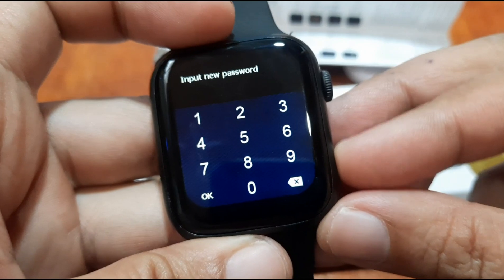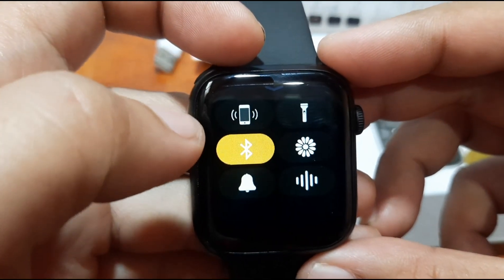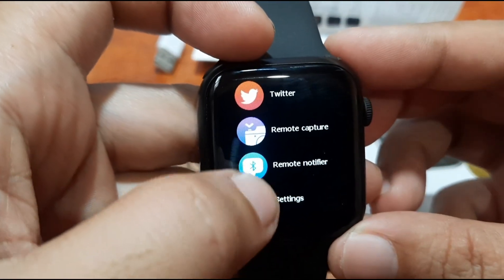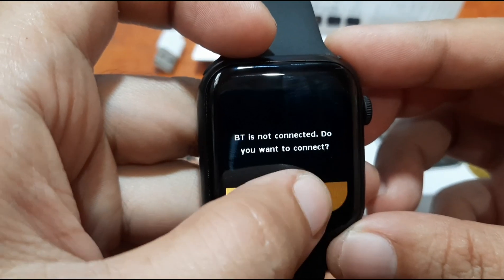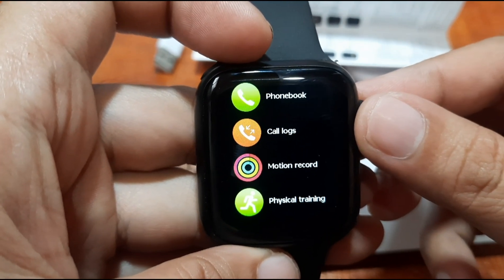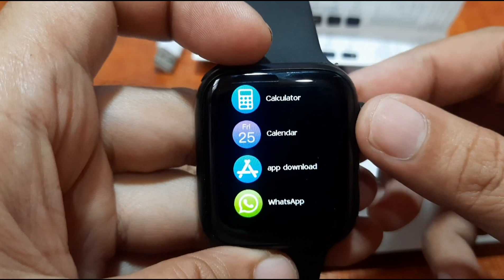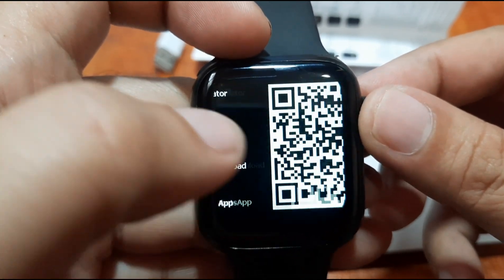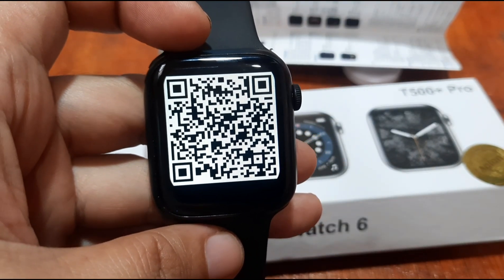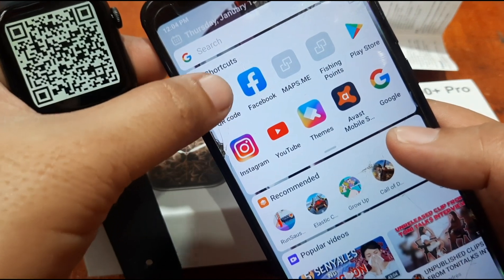Let's check the security settings. I'm not sure if we have a QR code there. Let's see — remote notifier, Facebook, games. I think they should add a QR code here if they did not include it. It seems like we do have it here, so let's try to scan this.